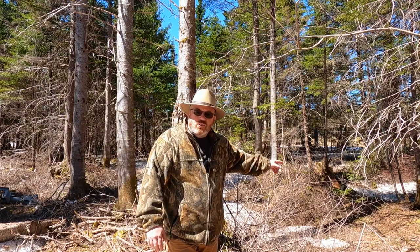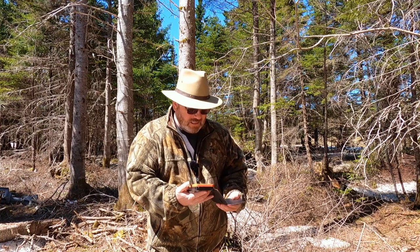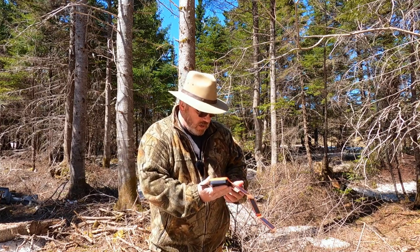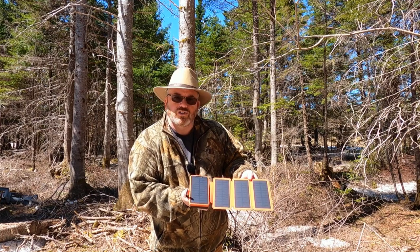I've got another one back here to show you, but before that I've got something else — pretty neat. I'm going to put it to work this spring when we go salmon fishing, myself and Cousin Jack. This is a solar-powered battery charger.